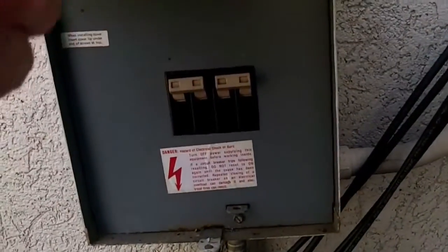I had the home inspector out looking at the house. He checked the breaker sizes. And if you look right there — I know it's hard to see — that one is actually a 25 and that one is a 20.